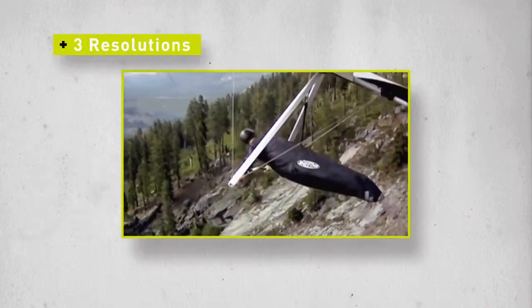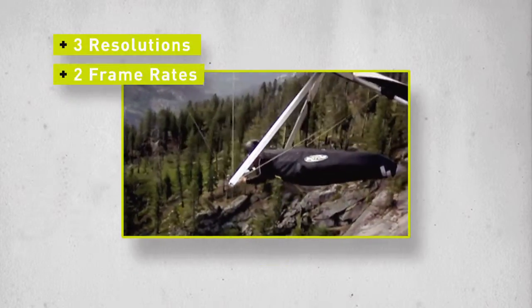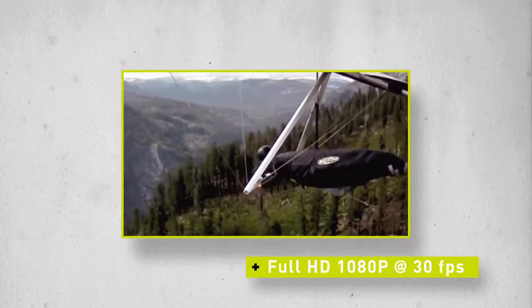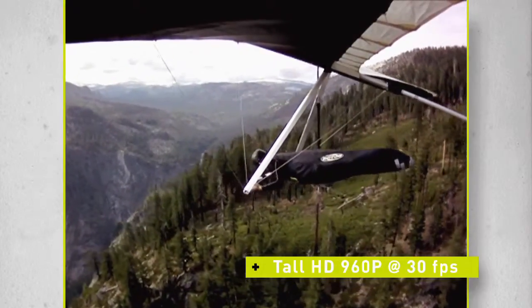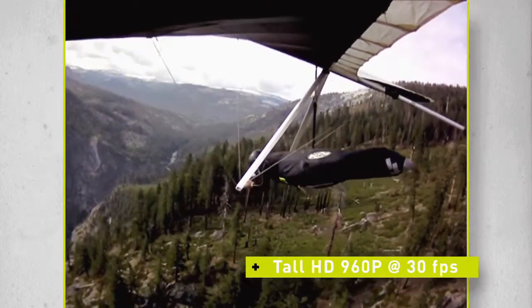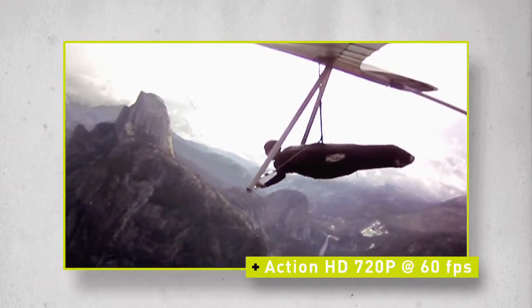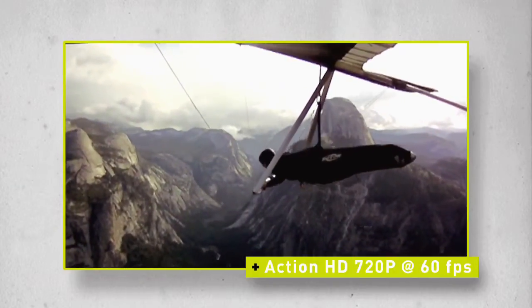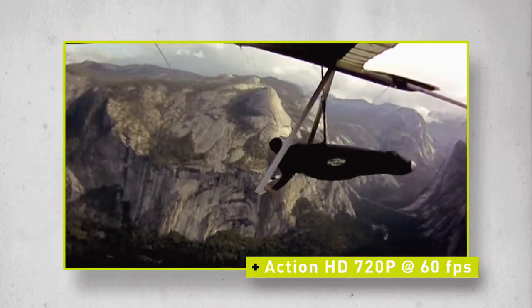The camera has three different resolutions and two frame rates so that you can get the shot that best captures your activity. Full HD 1080p at 30 frames per second. Tall HD 960p at 30 frames per second, for those sports that require capturing a taller image over the wide shot of full HD. Action HD 720p at 60 frames per second for when frame rate is more important than resolution — the perfect setting to capture the fastest action.